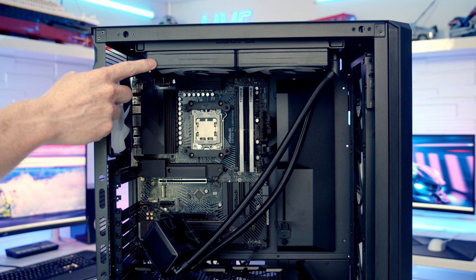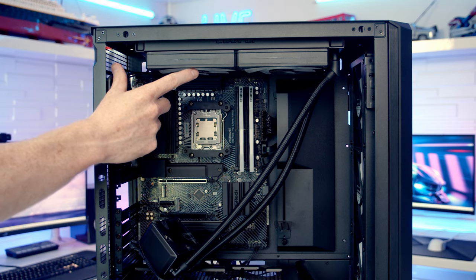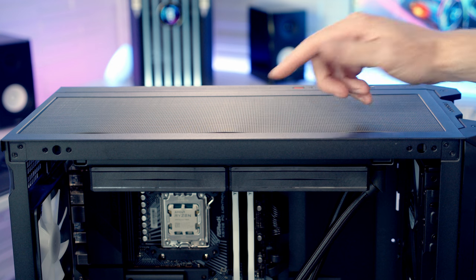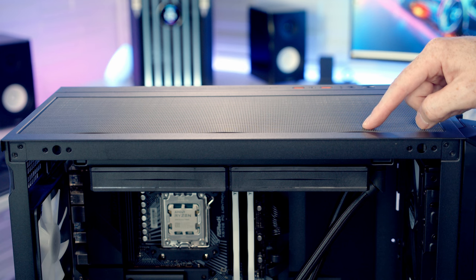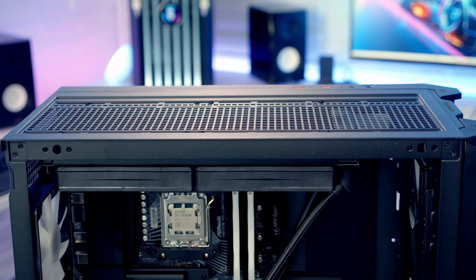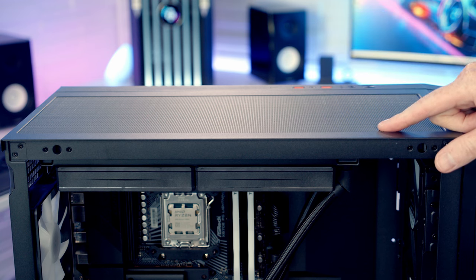After installing the AIO, I noticed it looked better positioned toward the back of the case rather than centered. I also found the dust filter wasn't sitting flush — this was caused by the washers. Removing the washers and repositioning the radiator toward the back solved both issues, and the dust filter now sits down smooth with no ripple.